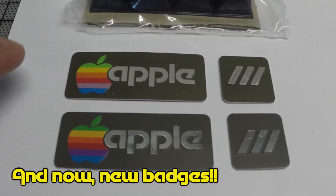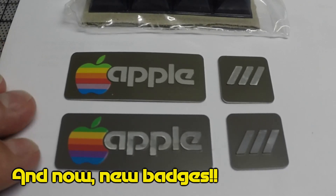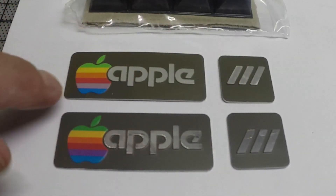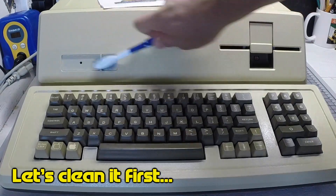Finally, I got my badges in the mail. The top one is original, the bottom is a replacement. You don't see it very well in the video, but they look really fantastic. And my original badge was faded, so it's great.